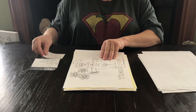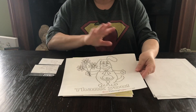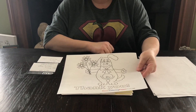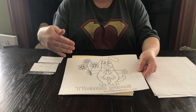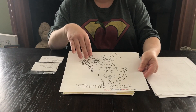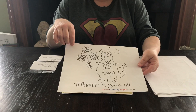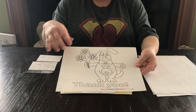On April 14th, they have the choice of making a thank you card for the first responders in our area. They're going to color it, and then you're going to take a picture of it and place it on our Facebook page so that it can be forwarded to the coordinator of the first responder thank you cards.